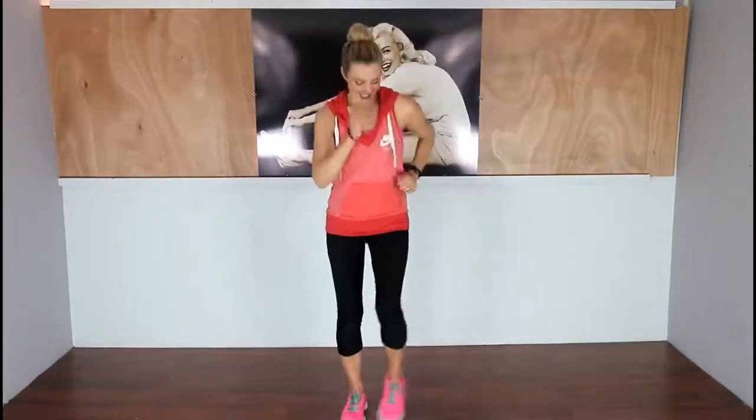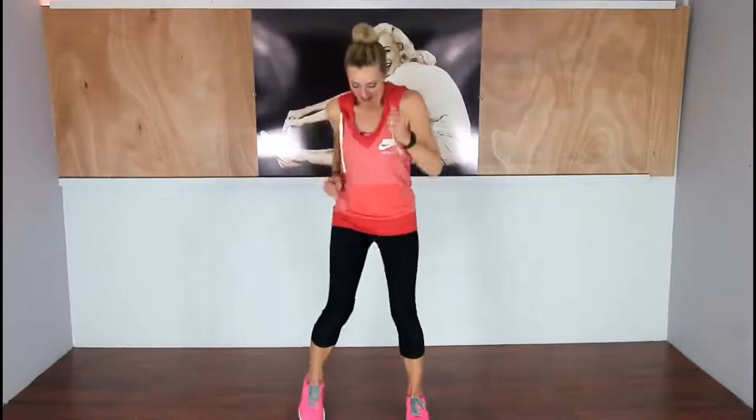Don't compare yourself to other people and those gurus who can work out hours a day and do HIIT training — that's just going to depress you. Do what you can do and be proud of it. Let's take those feet out wide, move those arms, move everything, get your body warm. It's already warm here in the studio and I'm already sweating, so this is going to be interesting.